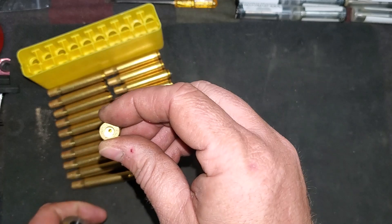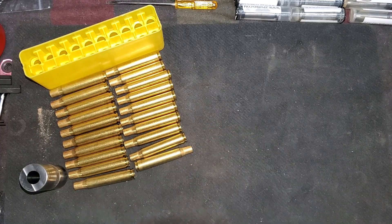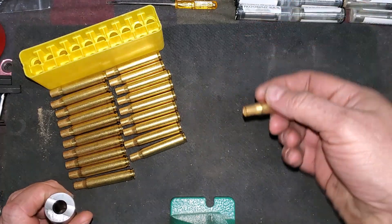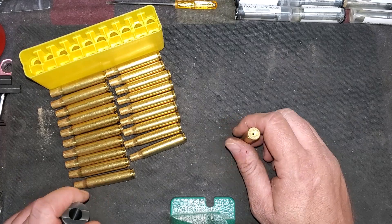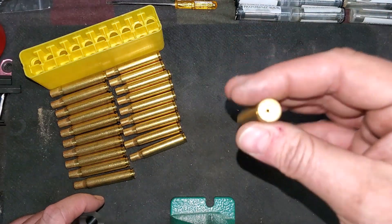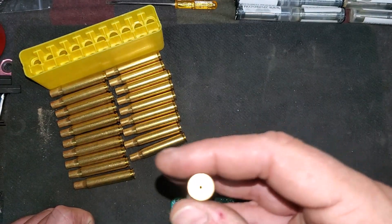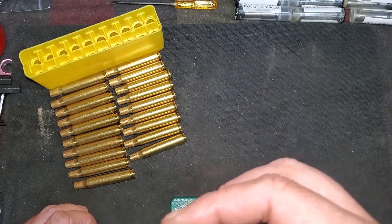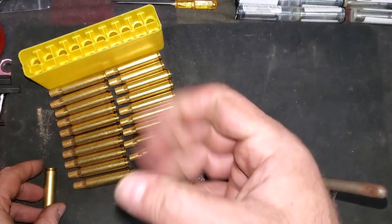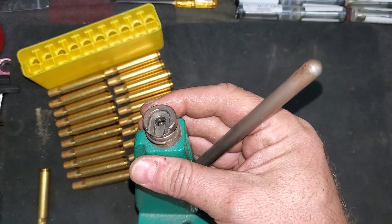First things first, we're gonna have to prime it, and this video we're gonna show you how to prime it. Now my RCBS Rock Chucker has a priming arm on the machine that will prime for you. I don't necessarily like that. I like to hand prime just because I can feel how the primer is going in a lot better. There's less leverage so you can feel it a lot better, and I like to inspect each one really closely and feel how it's going in there and make sure everything is okay. I also don't like the hand squeeze ones — it's just my personal preference. I've got an old-school priming tool here.